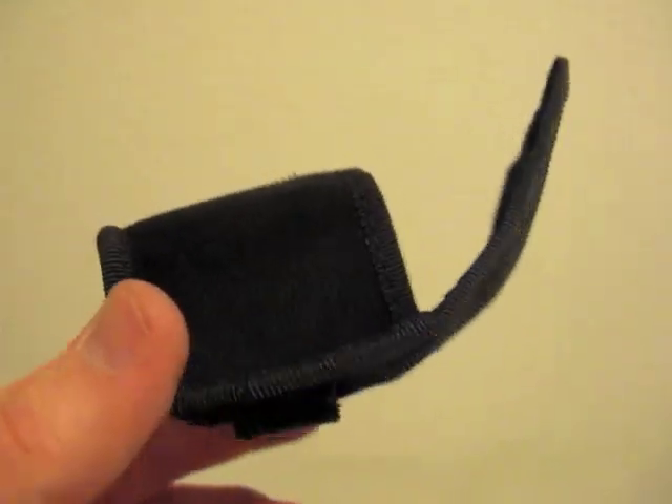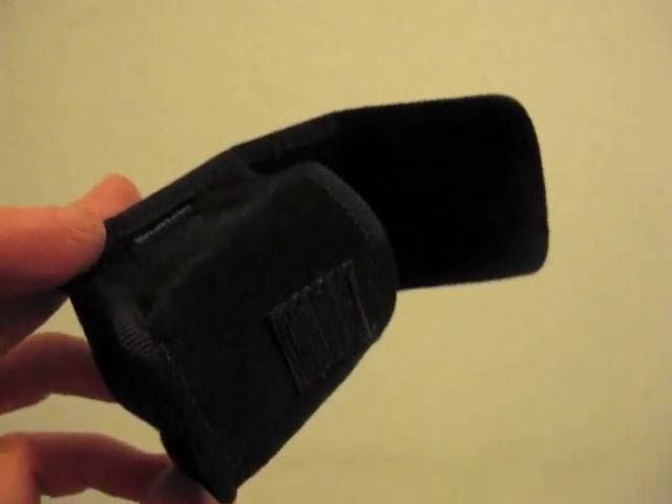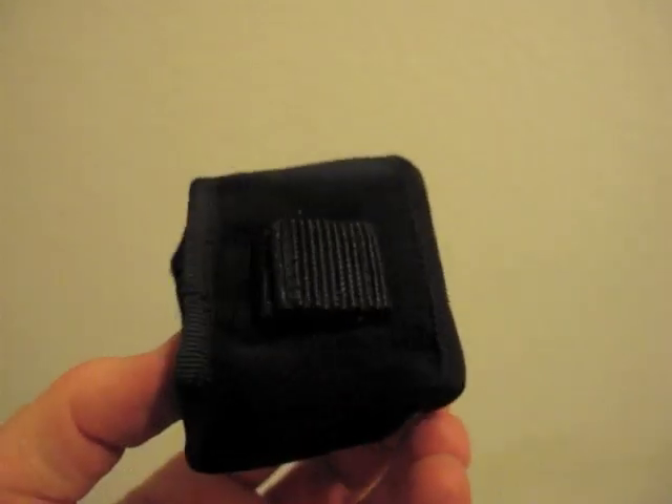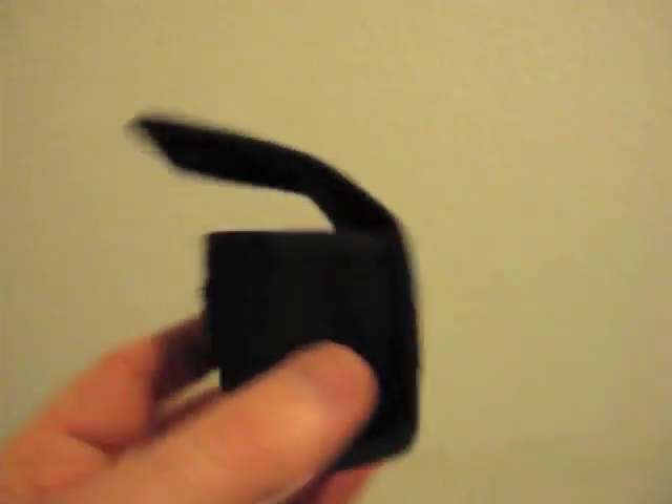The electronic viewfinder came in this beautiful plush carrying bag, or carrying pouch - I'm not sure what to call it - but it's a great texture. It closes with a velcro and even has a little strap so you can attach it to something. Very neat.